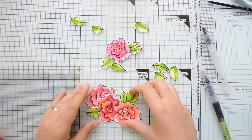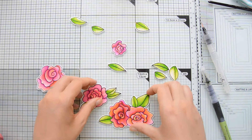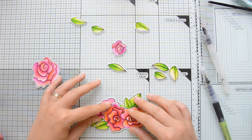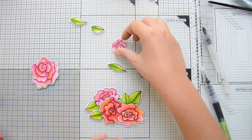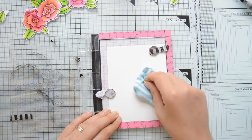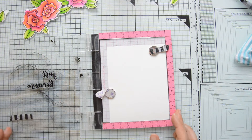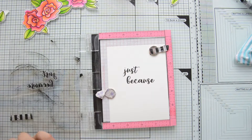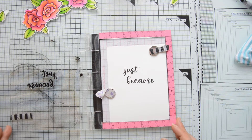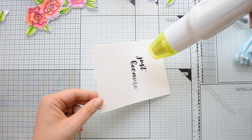Here you can see the other flowers and leaves that I colored, and I also went ahead and die cut them with the coordinating dies. Then I moved on to start working on my card base. I have some more Canson watercolor cardstock in my Misti — this will eventually be cut down to four by five and a quarter inches — and I'm going to stamp my sentiment from the Just Because Builder stamp set.